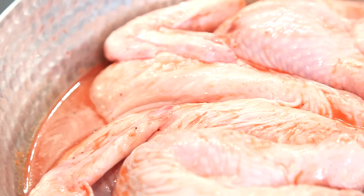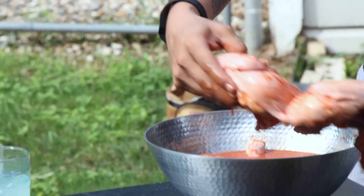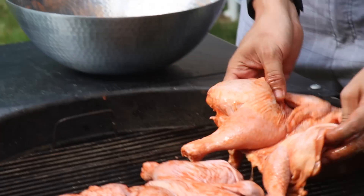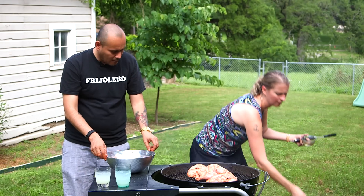I did a video on spatchcocking if you want to see how to do that — basically you just cut the spine out and flatten it. I'm going to put it on the hot side just a couple minutes and then move it to the cool side and let it cook. Put the cover back and we'll come back.